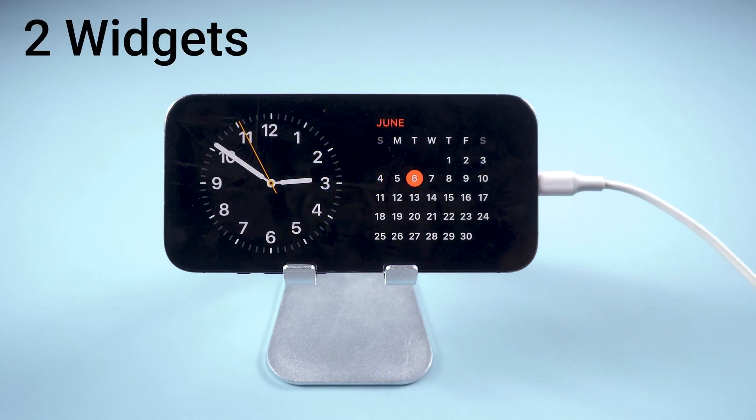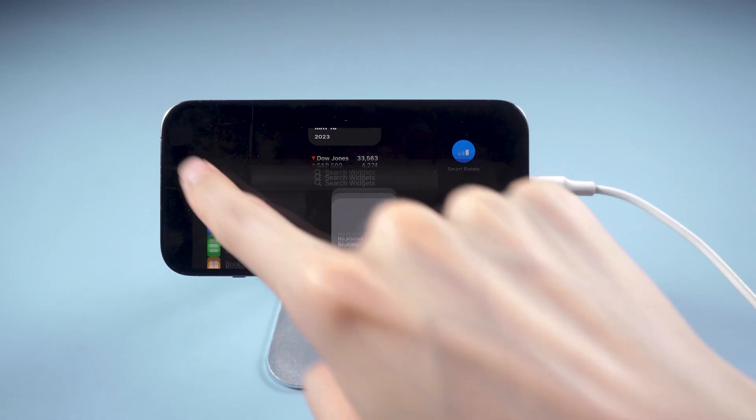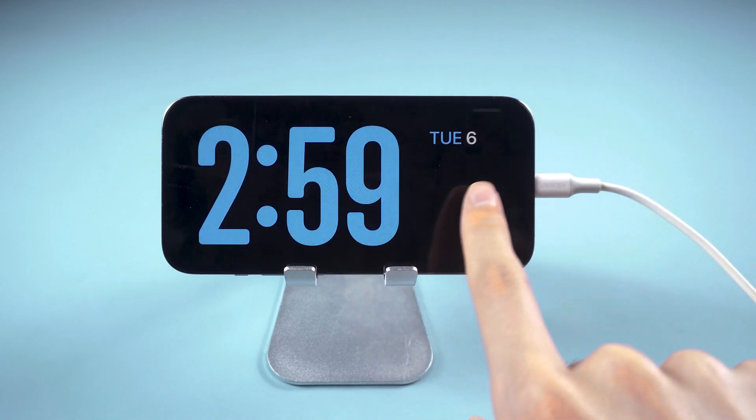On this screen, you can see two widgets side by side. Long press the screen and you can add more widgets. You can check your contacts, photos, or even stocks. Many functions are waiting for your exploration as well.